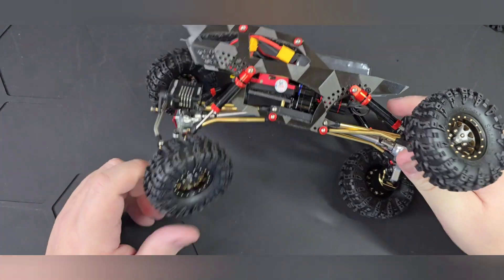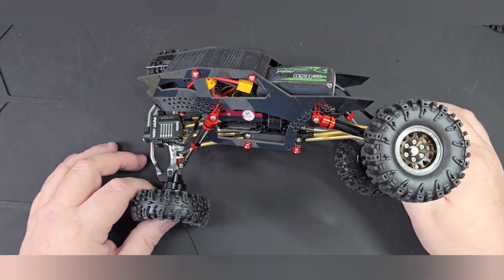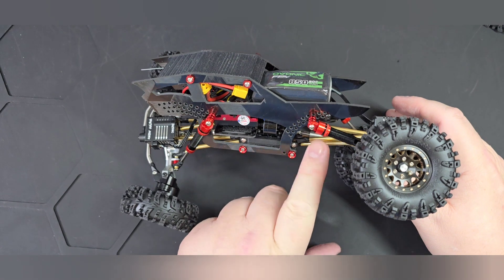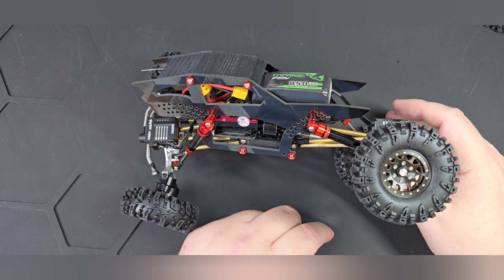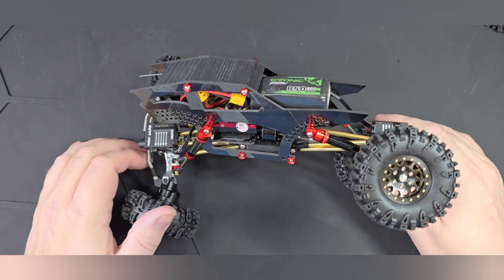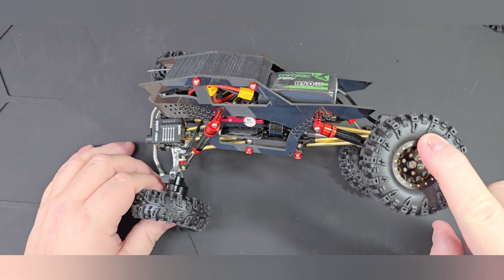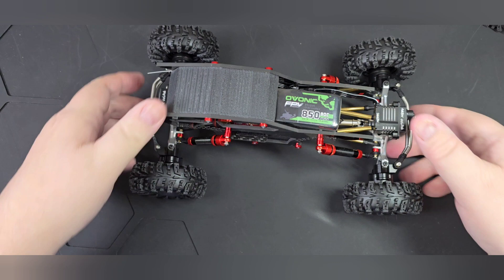The flex on this thing is just ridiculous. You can almost force 90 degrees out of it — the only thing stopping it is the links hitting each other. If the upper links were up just a little bit further it would do full 90, but for now we get about 75 to 80 degrees. That is Beast Mode — I think it turned out very slick.